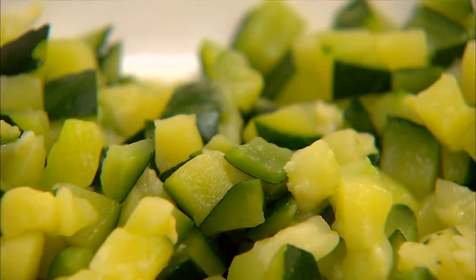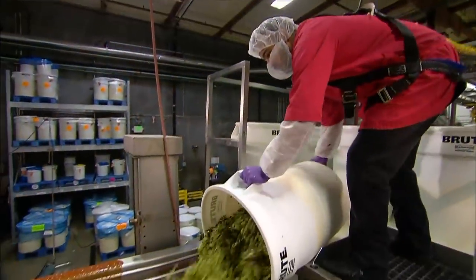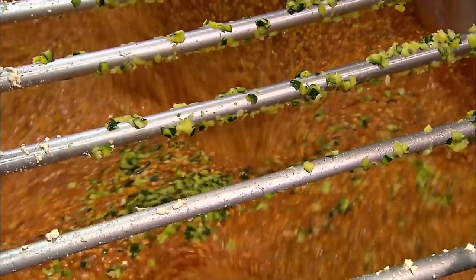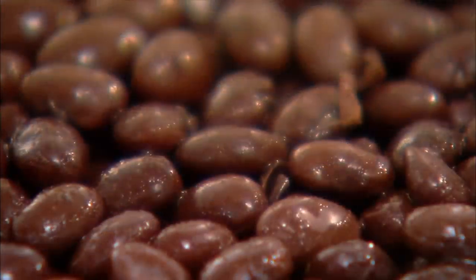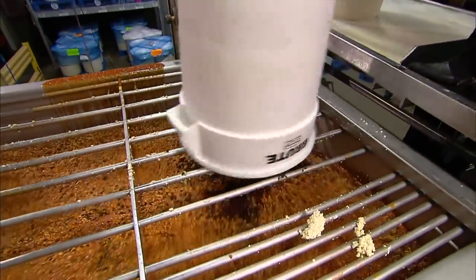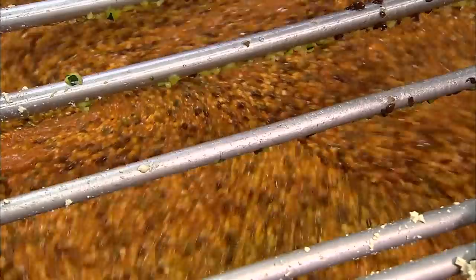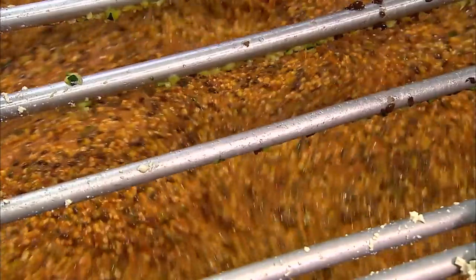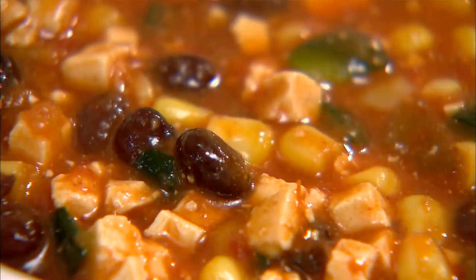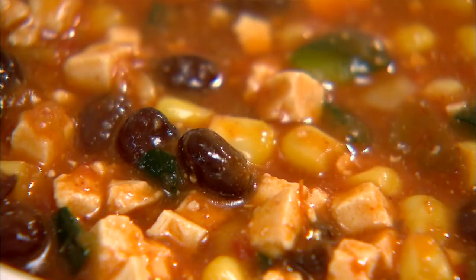Next, they add uniformly diced chunks of organic courgette, with the skins on. Black beans are next, already cooked and with the juices drained. This completes the enchilada filling sauce, and they cool it to preserve its thick consistency and freshness.